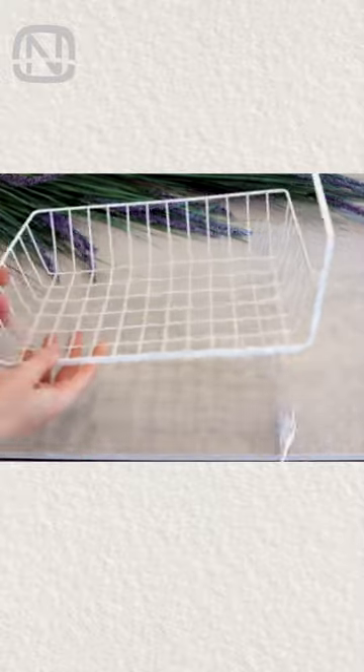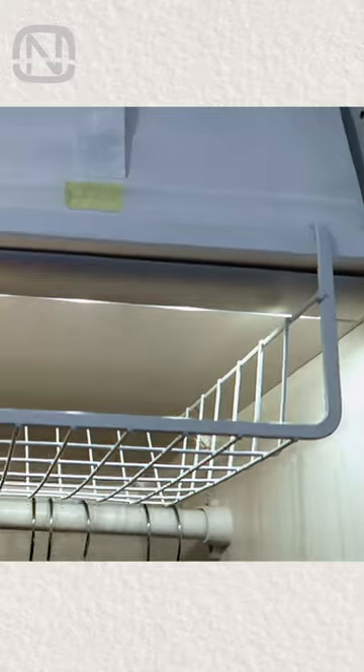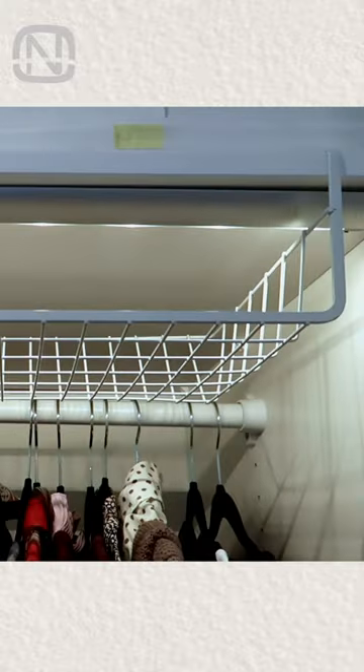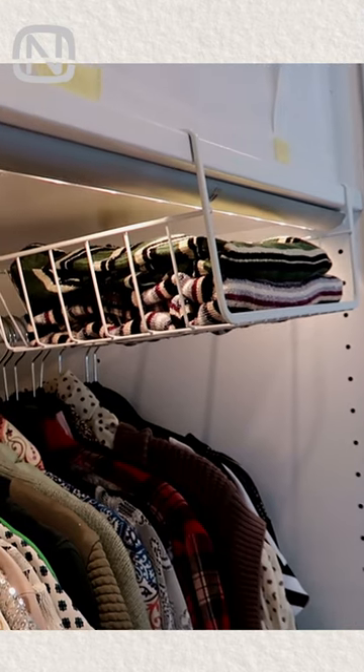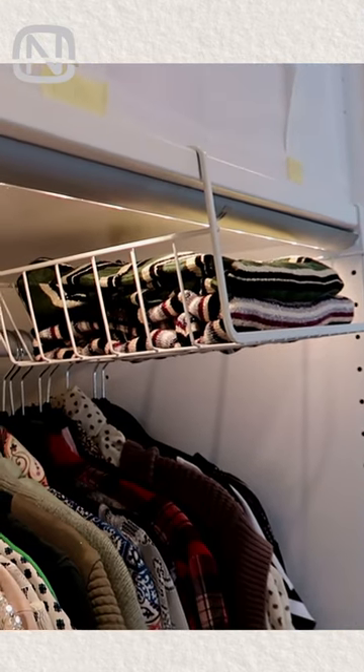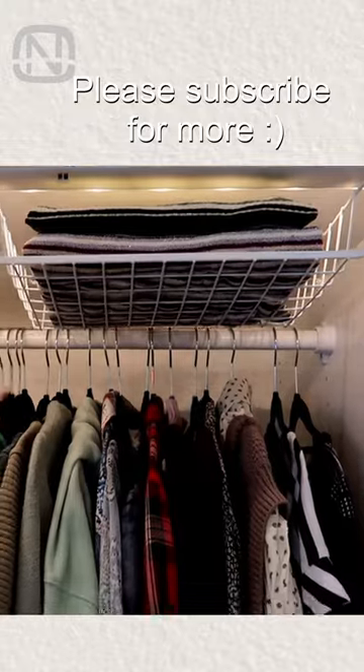Let me show you another cool trick. Are you familiar with hanging storage baskets like this? They can also be mounted above the bar. You can see for yourself how well it works. This part of a closet is usually empty, but this way you can turn it into an additional storage space that will always come in handy.